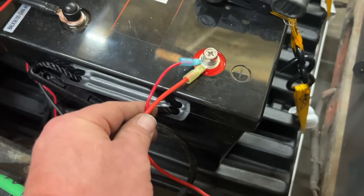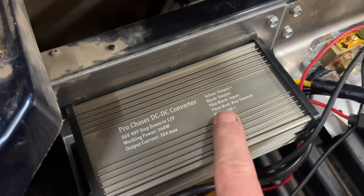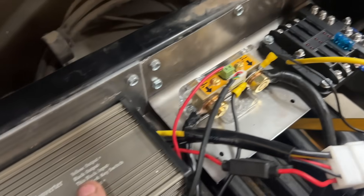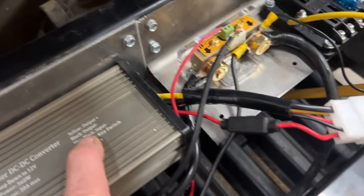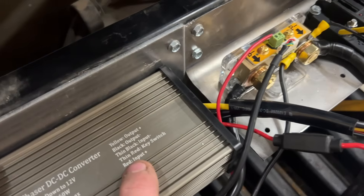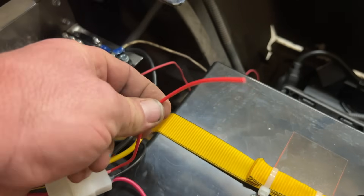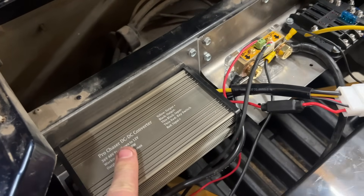I went ahead and shortened up the charger cable and the shunt power wire. Reading the DC-to-DC converter by Pro Chaser: yellow is output positive — correct; black is output negative — correct; black is input; black going to shunt P-negative — correct; red is input; and thin red is key switch. The key switch wire was never hooked up, so the Pro Chaser is not going to turn on without key switch power.